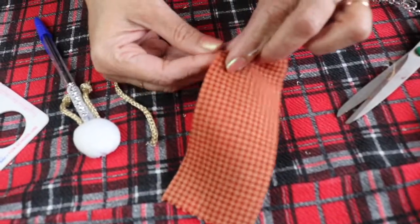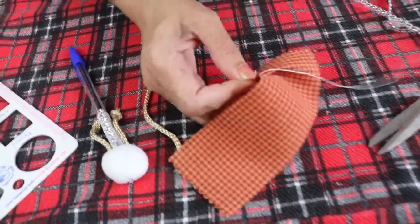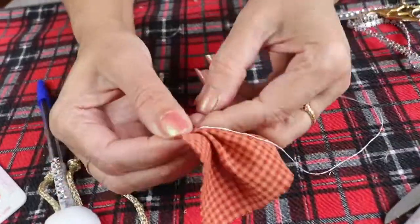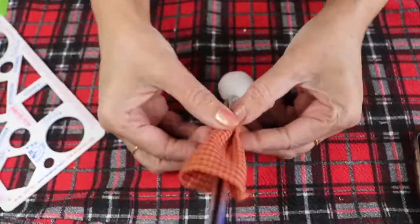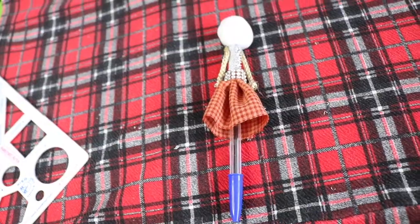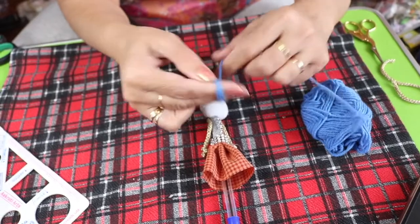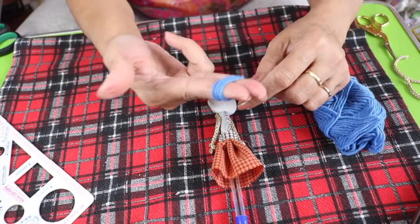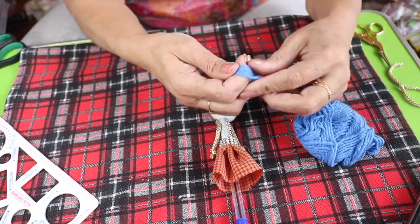I'm taking a stitch with the use of needle and thread. For the hair, I'm using wool — you can use any color. I'm using blue color here, wrapping it around my two fingers and taking seven times of string.